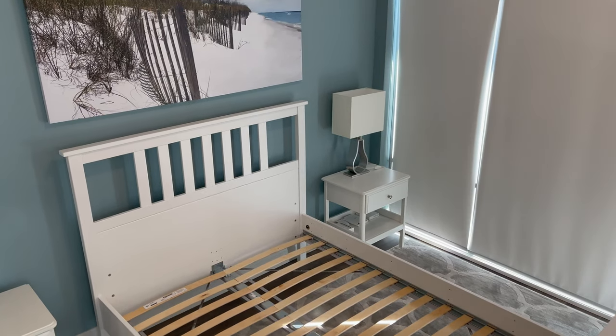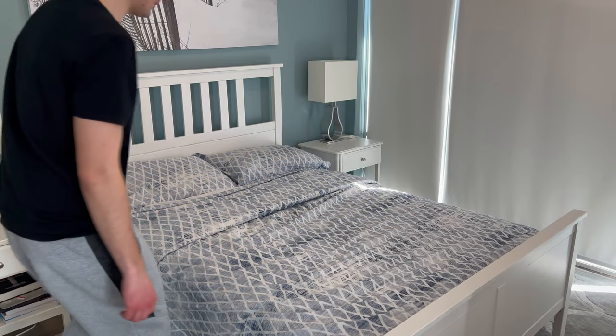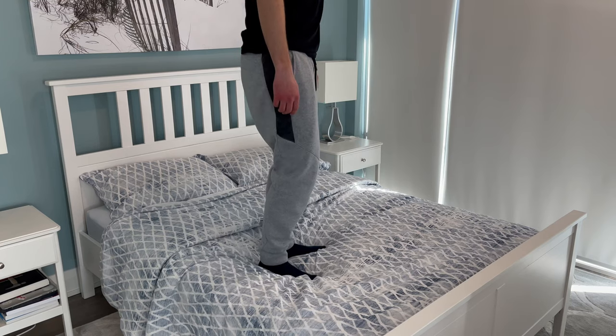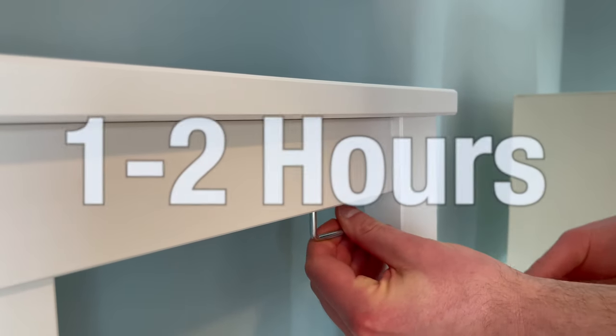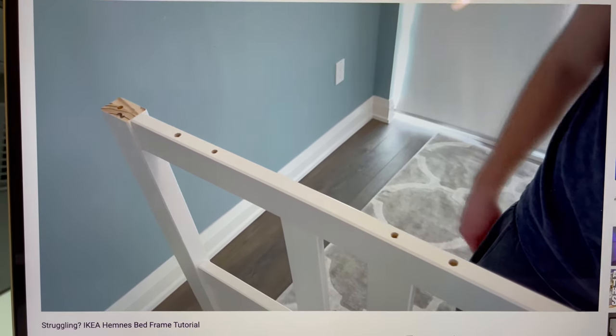My brother bought this exact same bed but in a queen and used it for about 3 years. He told me that he noticed squeaking sounds after some time of using the bed, but initially I didn't hear any squeaking when I was testing it out. So if you're interested in this bed frame, it should take you about 1 to 2 hours to complete the whole build. If you want to speed up the assembly process, I also made a tutorial on it to help you out.